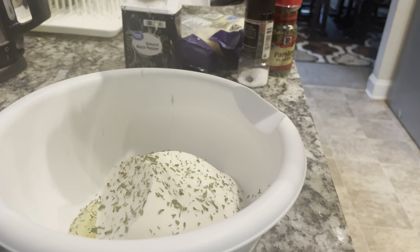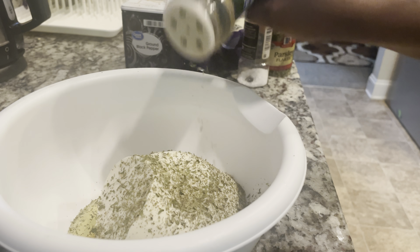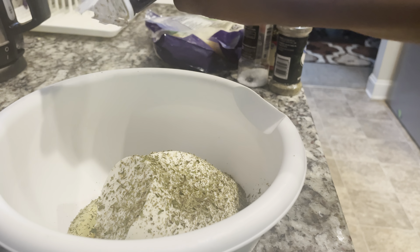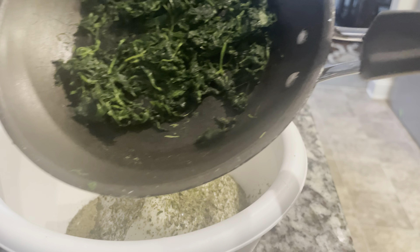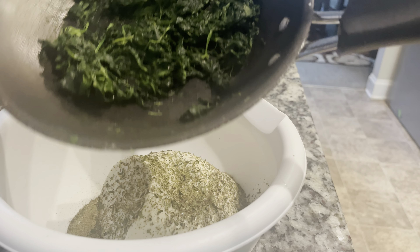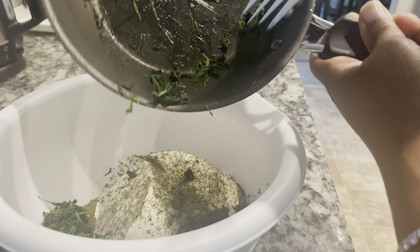Heavy on Italian seasoning. Heavy on that. A little bit of pepper. Now our seasonings are all done. This is spinach. I'm making this for my kids and I do not want to overdo it with the spinach for them because they're going to complain. They're going to have a problem and I do not want to hear their problems. I'm sorry I didn't show you how I cooked the spinach — there ain't no special way. Just put it on the stove and heat it up.